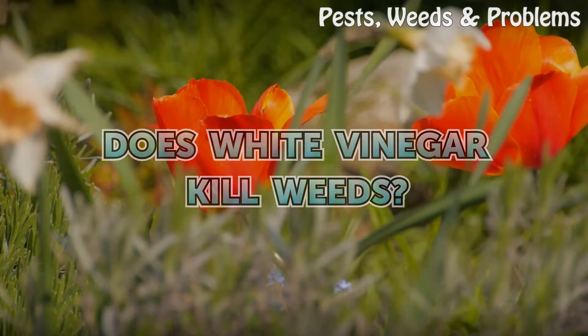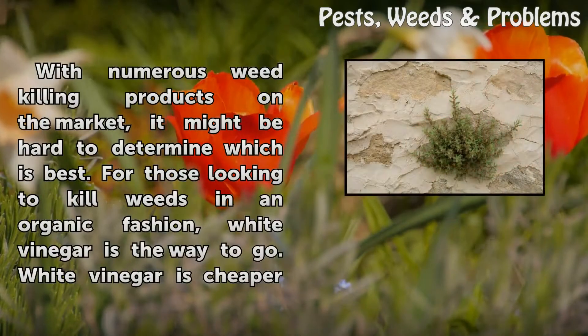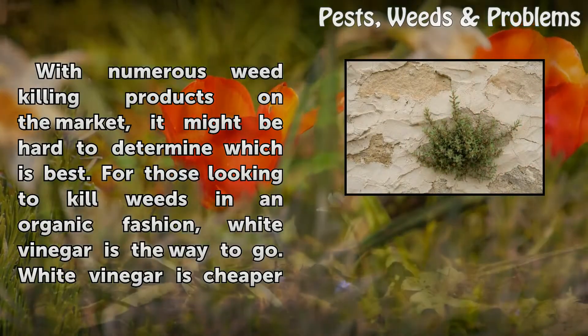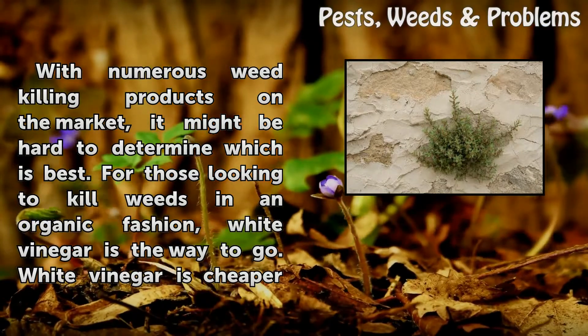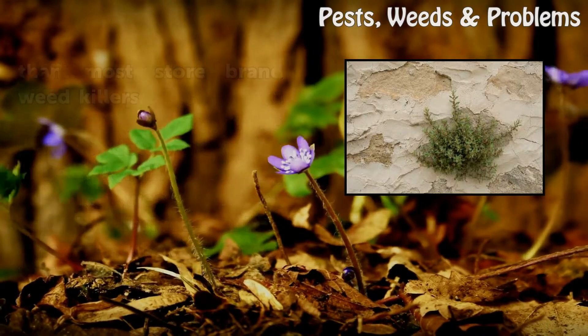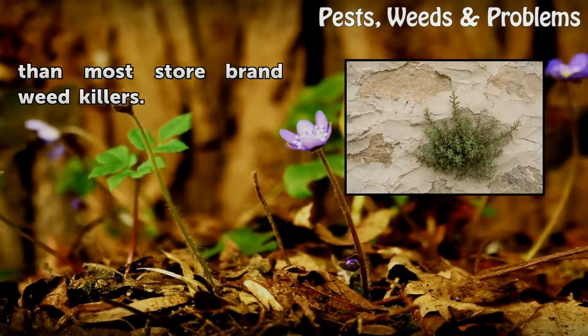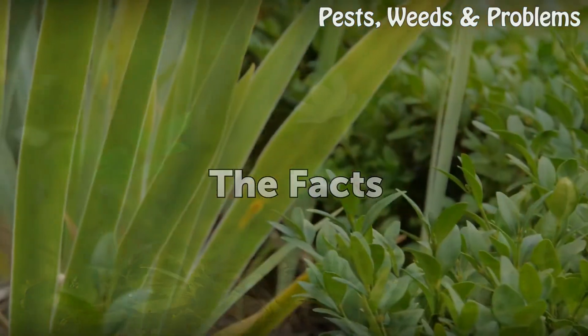Does white vinegar kill weeds? With numerous weed killing products on the market, it might be hard to determine which is best. For those looking to kill weeds in an organic fashion, white vinegar is the way to go. White vinegar is also cheaper than most store brand weed killers.